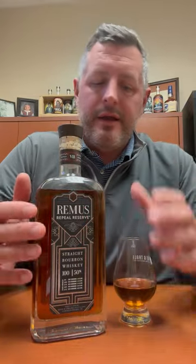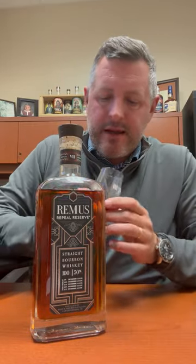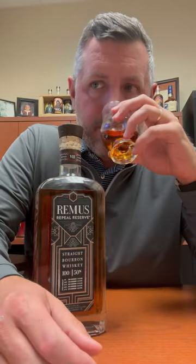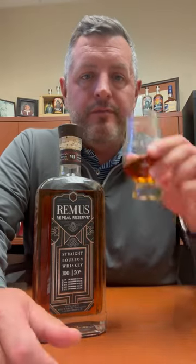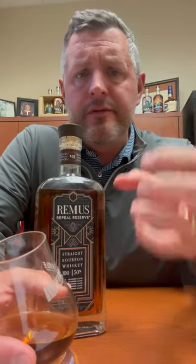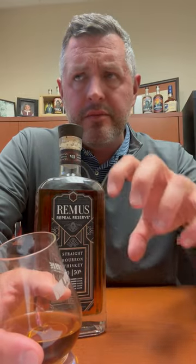It's got that flavor profile — nice sweet orchard fruit on the nose, apple, pear, and a nice sweet cinnamon bun component to it as well, pretty typical of these whiskeys. Taking a sip — so soft, so sweet, 100 proof. Cinnamon complexity and oak comes in on the finish.